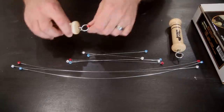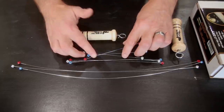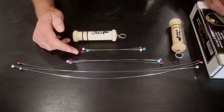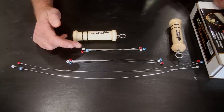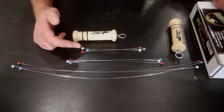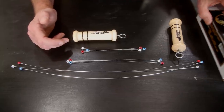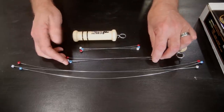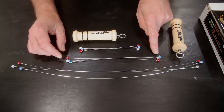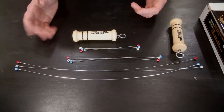They're all color coded: the blue ones are the biggest at 0.026, the white ones are next at 0.020, and the red ones are 0.016 — the smaller ones for things like pins and small handles. The 9-inch ones work for smaller bowls and the 18-inch ones are for platters and larger bowls.